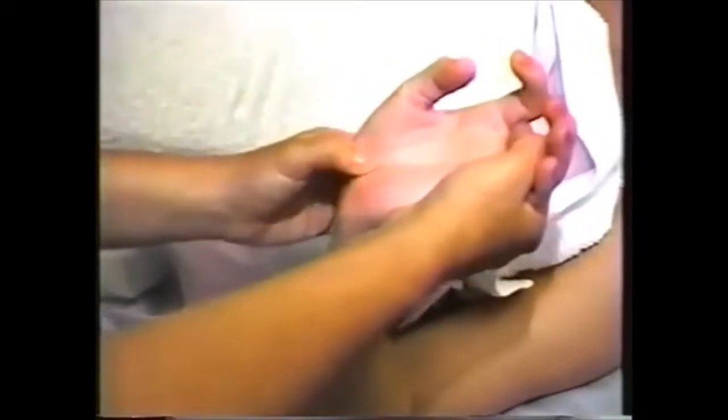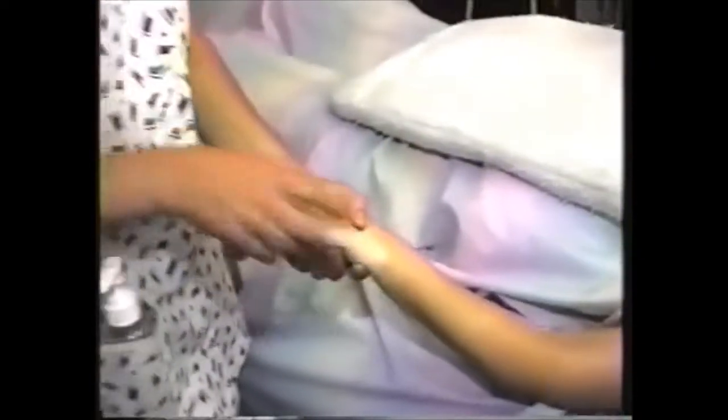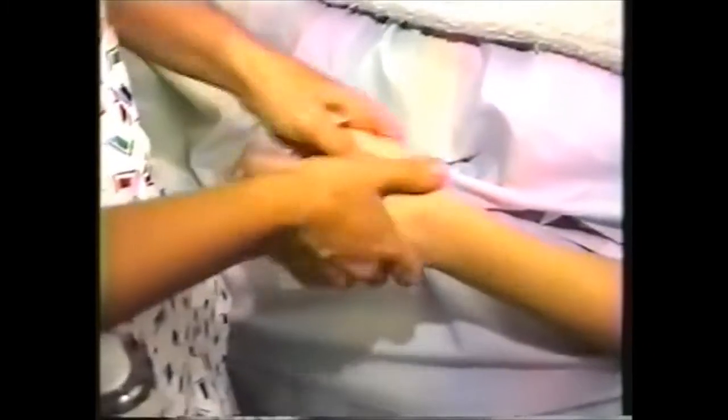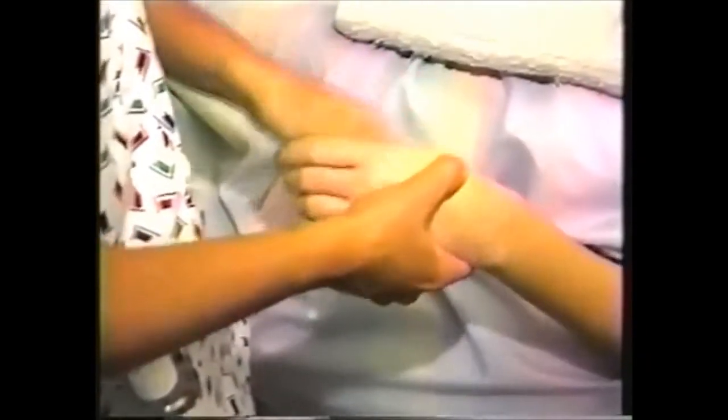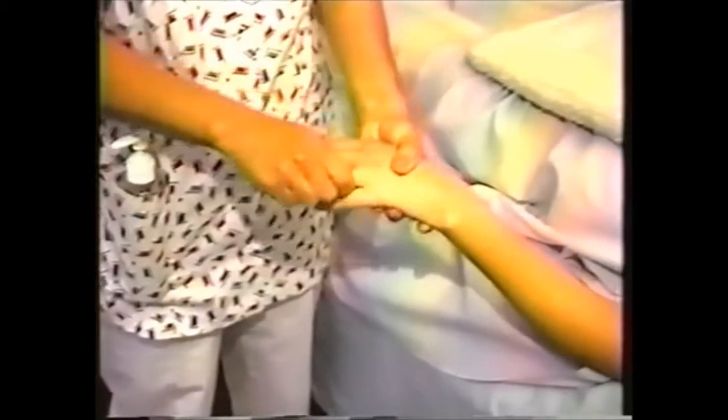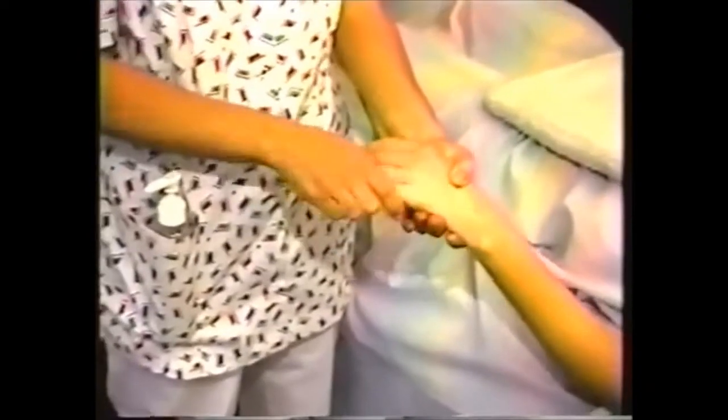Stress points here, here, and here are very common in massage therapists. Small Intestine 3, Large Intestine 4. The shiatsu move for finger flicking is optional — I'll show you one of those. Pull, pull, pull, click. That's more for an invigorating massage; you wouldn't want to do this if they're just trying to relax.